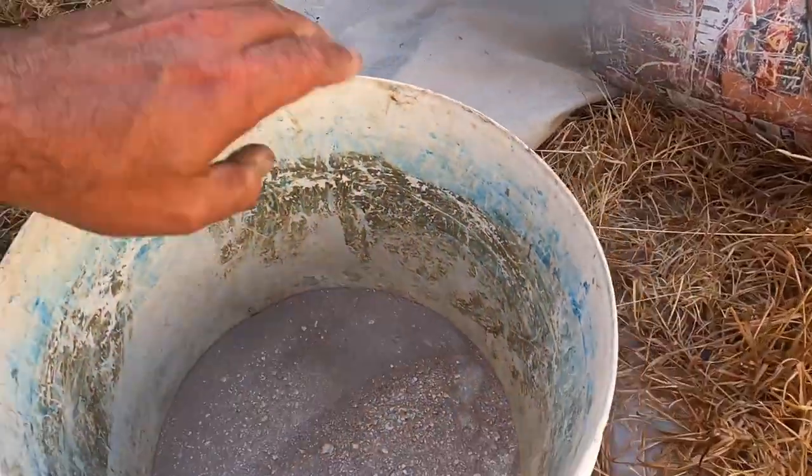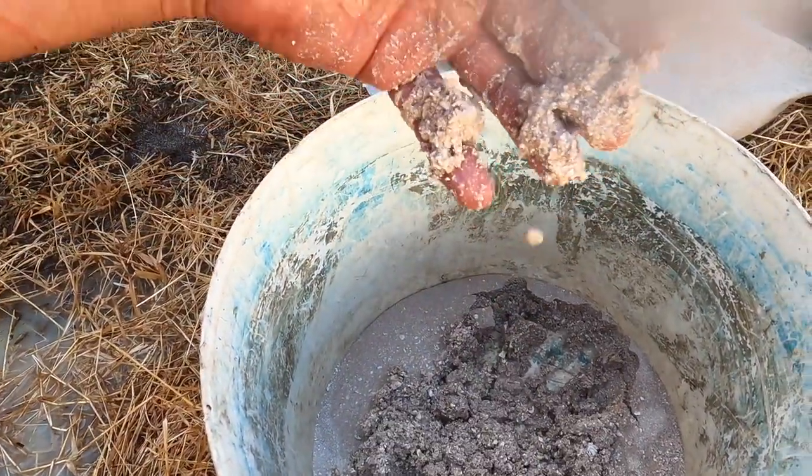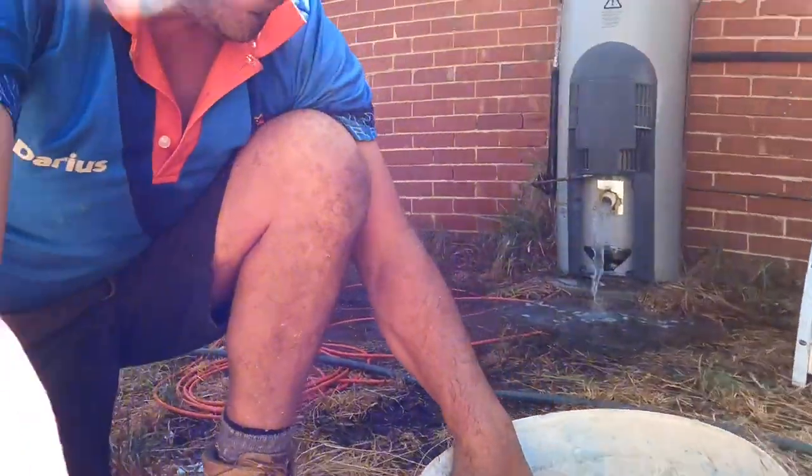Like I said, it's like trying to boil a kettle full of concrete. That poor, poor water heater.